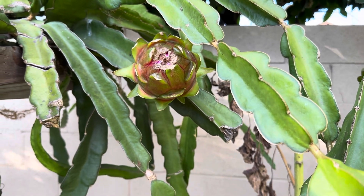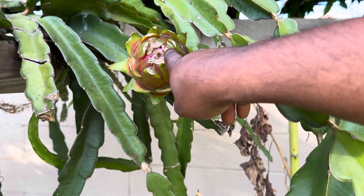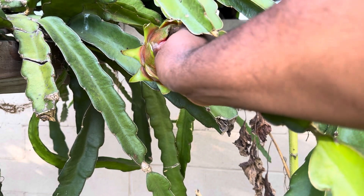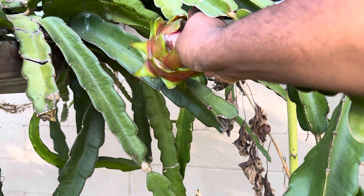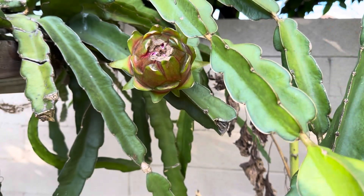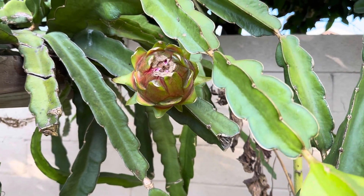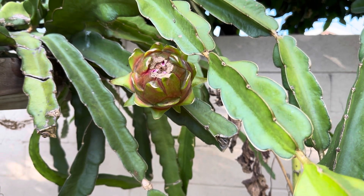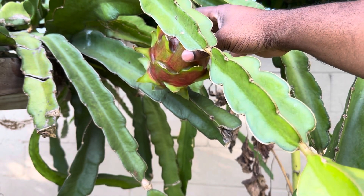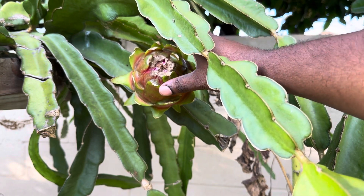As you can see, the little split is kind of right there. So I'm going to take this one — I want to take it a little bit early. What should I do guys? Leave a comment below: should I take it or should I leave it?